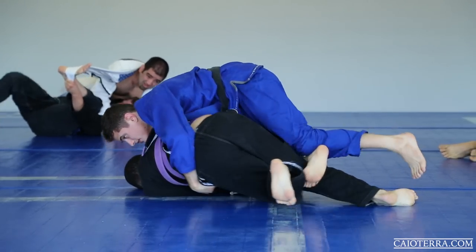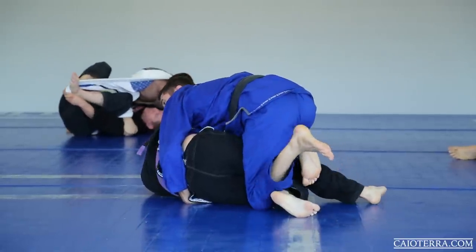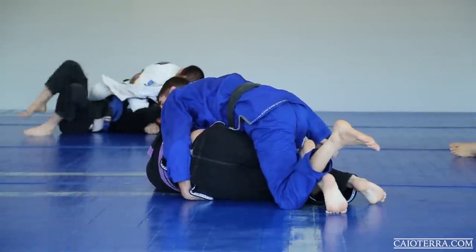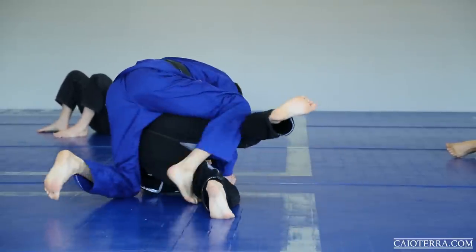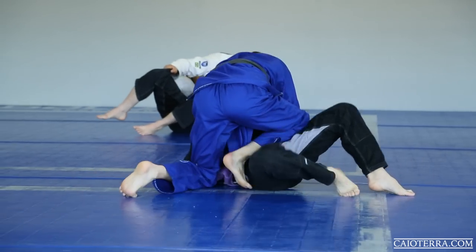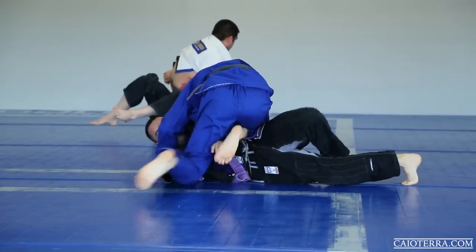I place one foot underneath the other, then my other leg goes there so he's not able to keep the grip. I keep controlling his hips because I don't want him to hip escape out. Now look how I get my leg under the other leg, almost like a leg drag, then go to the knee on the belly — my knee is super tight now.